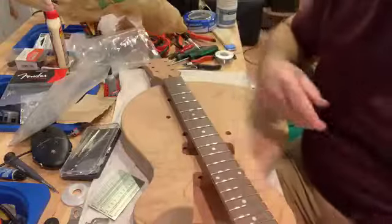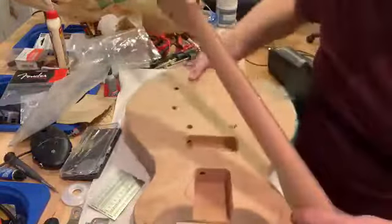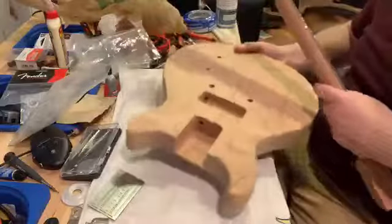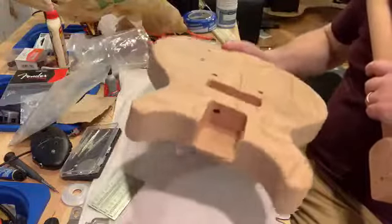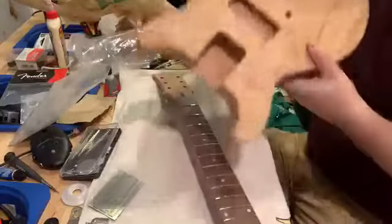I ordered the kit from Precision Guitar Kits — there are two pieces. This is the body, which is all mahogany — a very nice piece of mahogany. Let me put the neck down so I can hold it up for you.